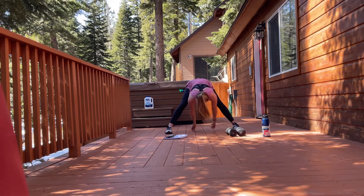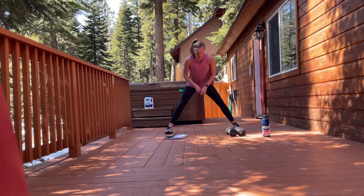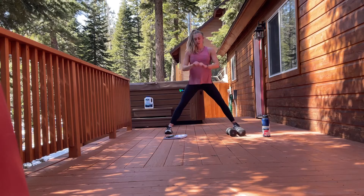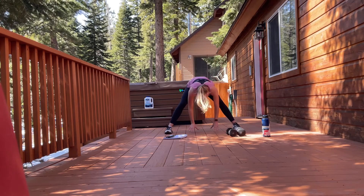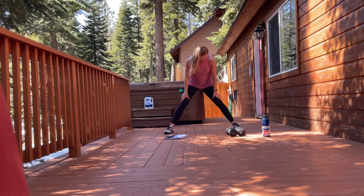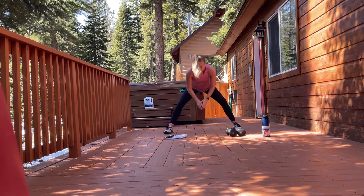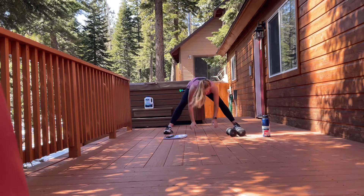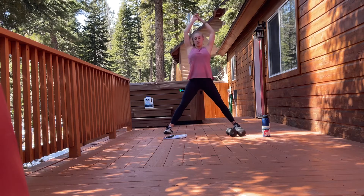Throughout today, feel free — you can go faster than me, you can go slower than me. Whatever is going to work best for you today. Touch the ground, arms overhead, still in this wide-legged stance. Really think about squeezing the glutes at the top. Making sure that our knees aren't falling in — we want to keep them rotated out.